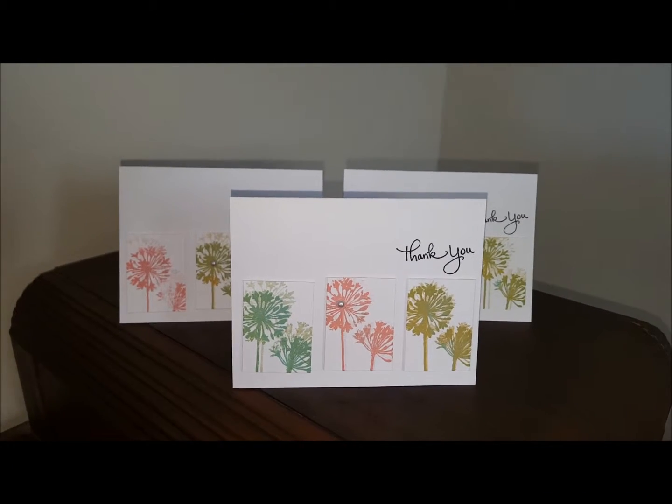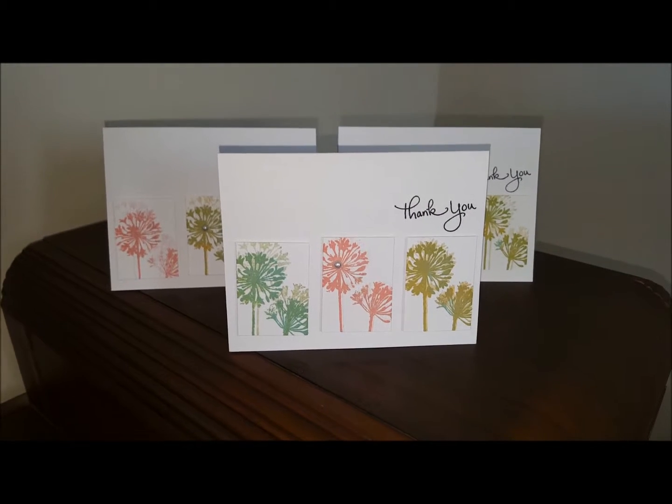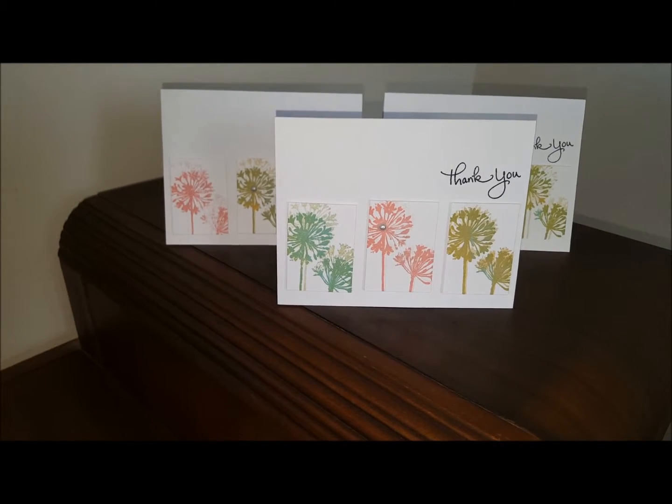Hi gals, it's Scrappy and Pink Lady Lisa back with another video. This time I'm back with a card share, and this is for a challenge for Kim Possible and Brown Baby Craftaholic.